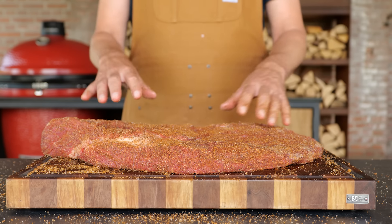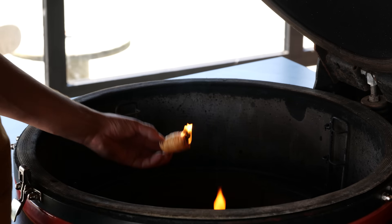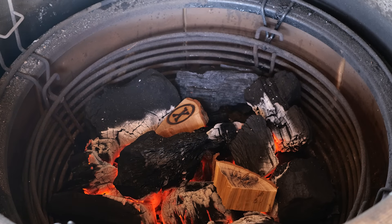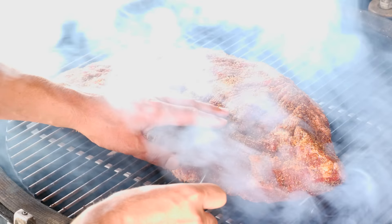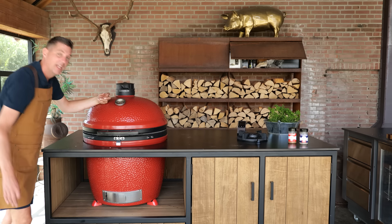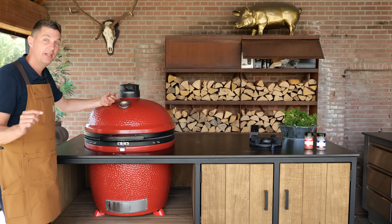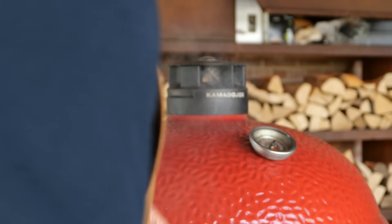I'm going to let the brisket sit on the board to absorb the flavors and ensure the seasoning sticks. In the meantime, I'll fire up the Kamado Joe Big Joe. It's important to know that smoke on a ceramic grill is completely different from an offset smoker. On a ceramic, a thin blue smoke is actually bad — that means you're burning fat, which will make your meat taste like burnt fat. You want the nice white smoke from a chunk of smoke wood. I'll open the top vent by one and a half stripes and the bottom vent about half a finger thick. The bottom vent is your control for airflow; the top vent should always be slightly more open.